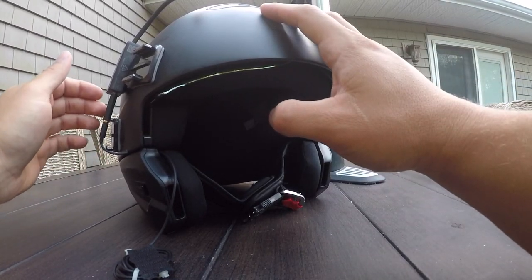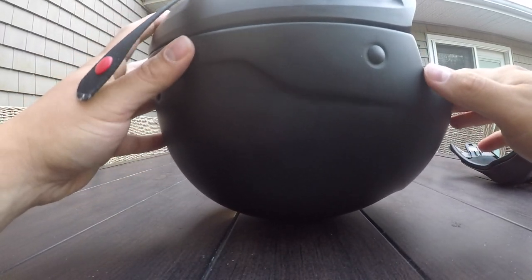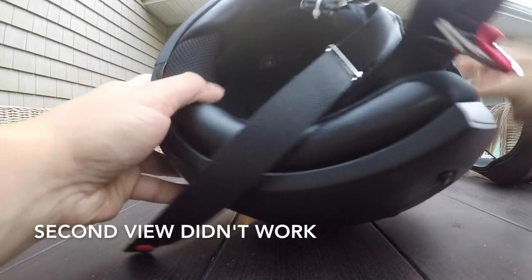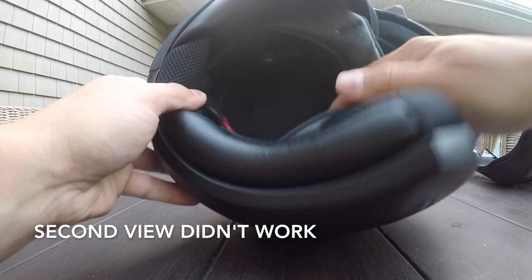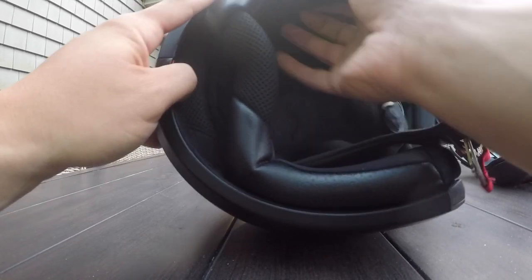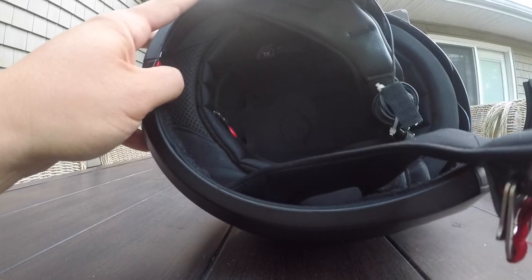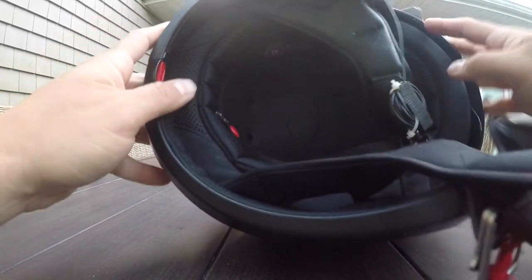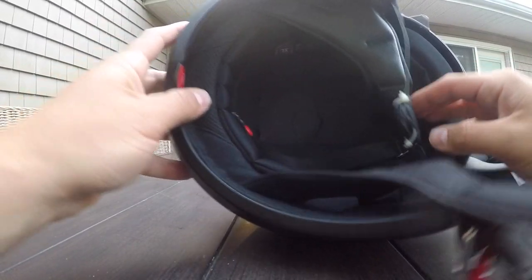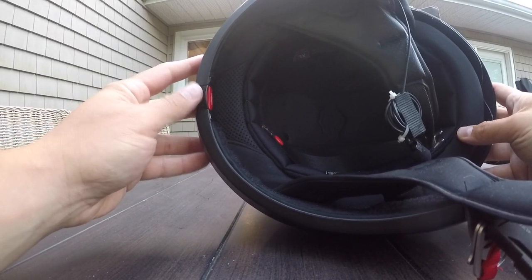The second thing you've got to do — which is a pan — hopefully we'll have a second view of this. We have to take out the inner lining of the helmet, put that aside. Then you'll see this red latch here.